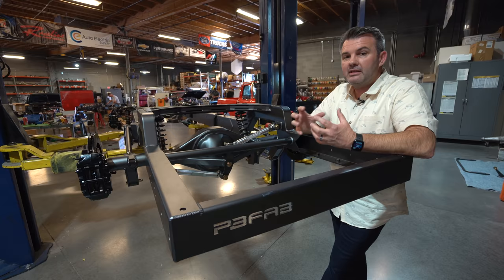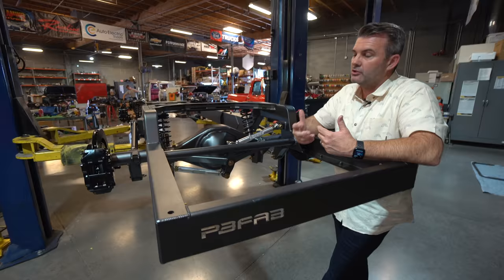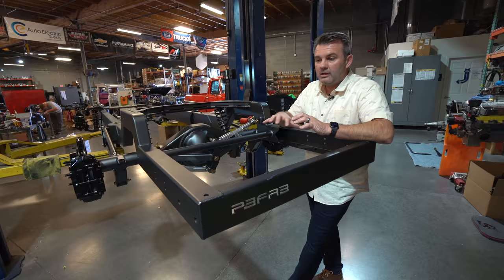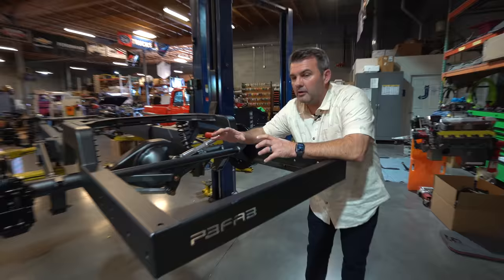We always do a TrueTrac positive traction system in the back, all set up from Curry — all brand new and ready to go. You can put rear sway bars on everything to get a nice firm ride in the corners. One of the first chassis I ever bought was a TCI chassis for a '53-'56 Ford. I was super excited, and it was really nice having a chassis already done for us.